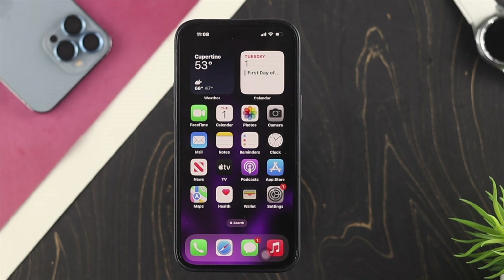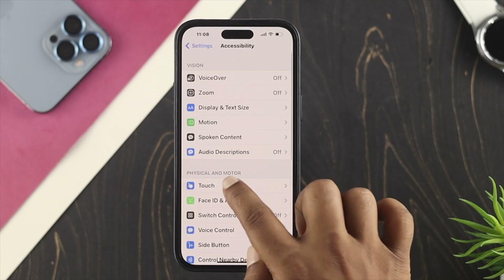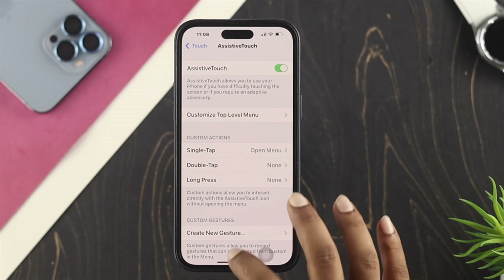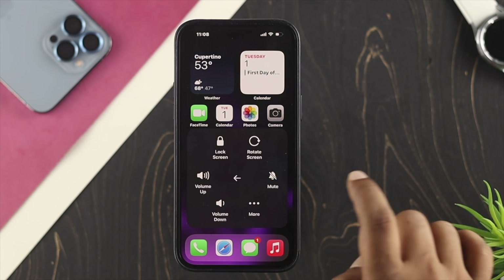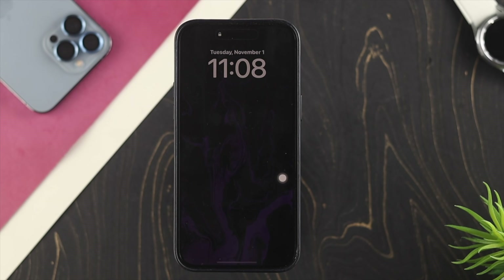You can actually use your iPhone 14 series without using the power button. Here's how: to lock your device without the power button, open Settings, scroll down to Accessibility, tap on Touch, and enable the option called Assistive Touch. A virtual button will appear on your screen — tap it, then tap Device, then tap Lock Screen, and your iPhone will be locked.